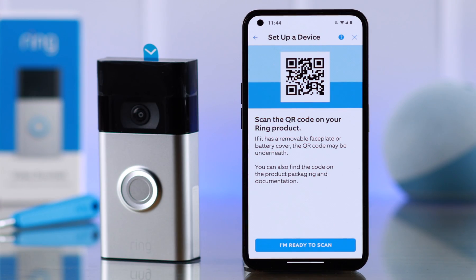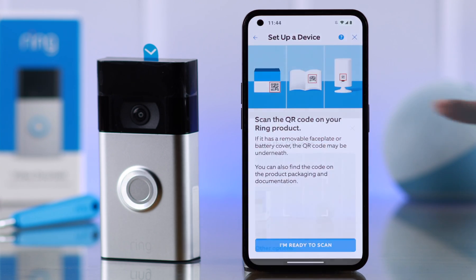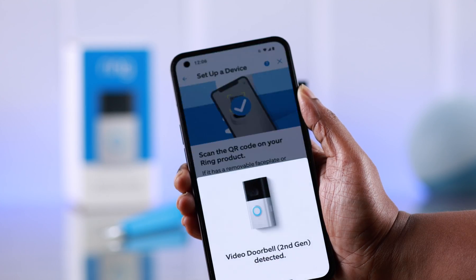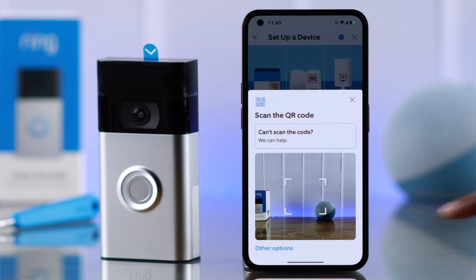Now when prompted, take off the back plate or back cover from your doorbell and scan the QR code. When you're ready for scanning, just tap on 'I'm ready to scan' and allow the camera.